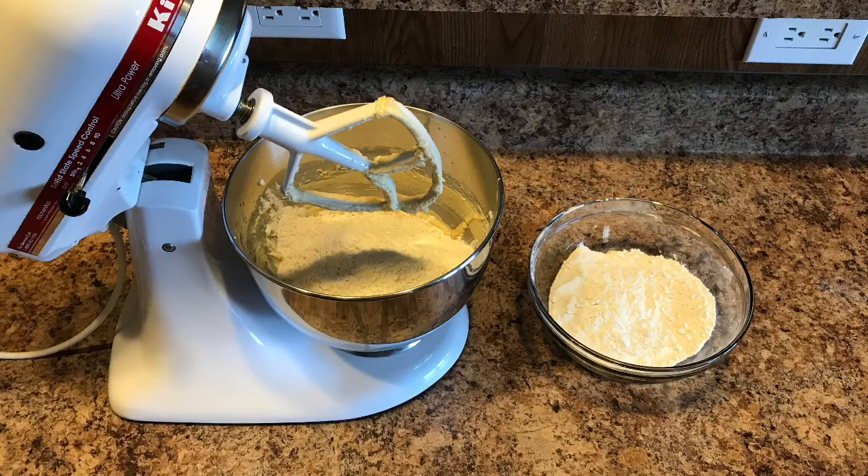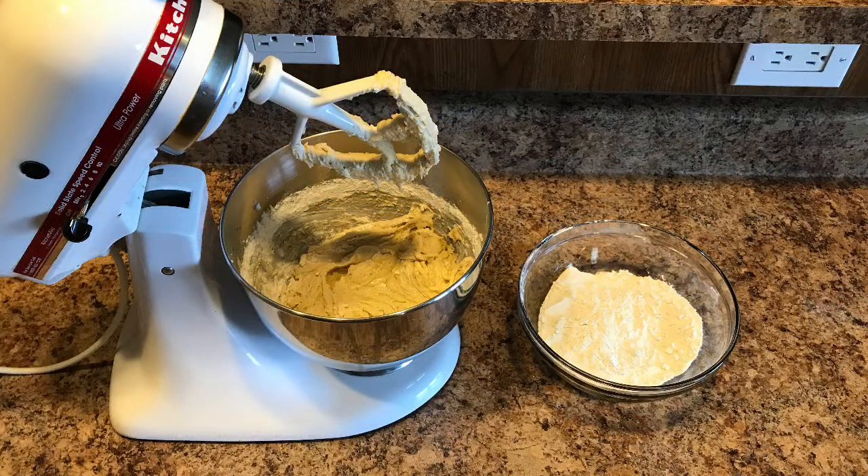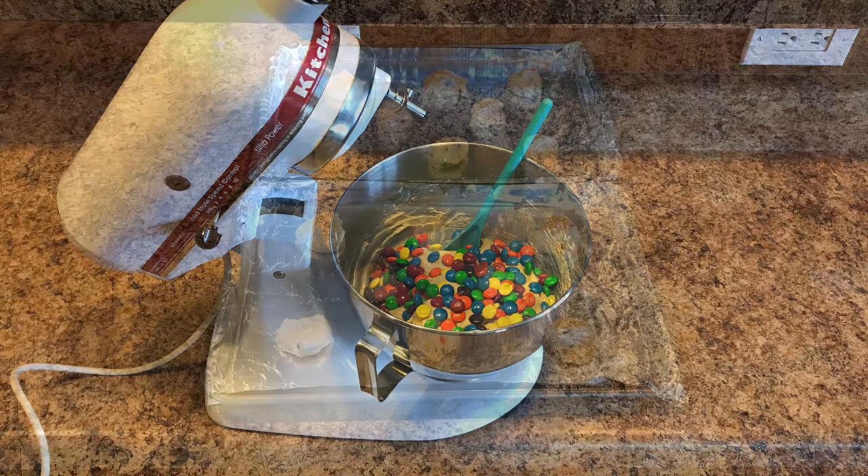Go ahead and add in half of the flour, salt, and baking soda mixture to the bowl. Mix until just combined and then add the second half of flour, mixing again until just combined. Following this you'll want to dump in all of your M&Ms and mix this by hand.